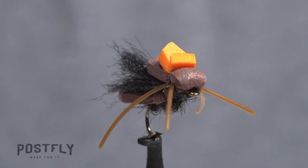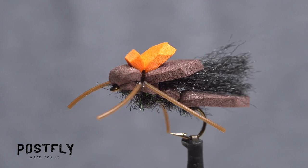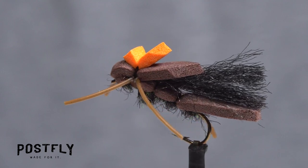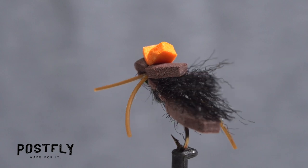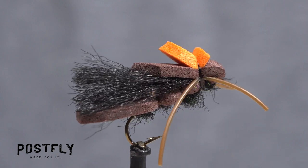The squalor hatch is one of the premier stonefly hatches. It usually takes place from late February to early March prior to runoff. This high-floating, easy-to-see fly does a remarkable job of imitating the winged adults.